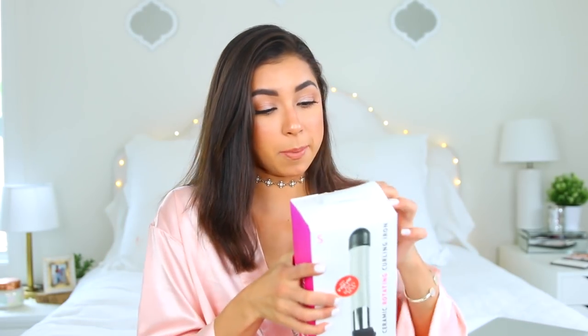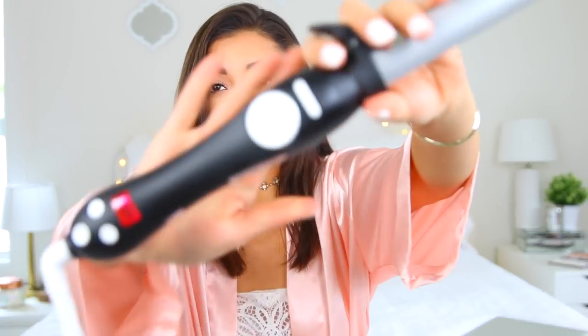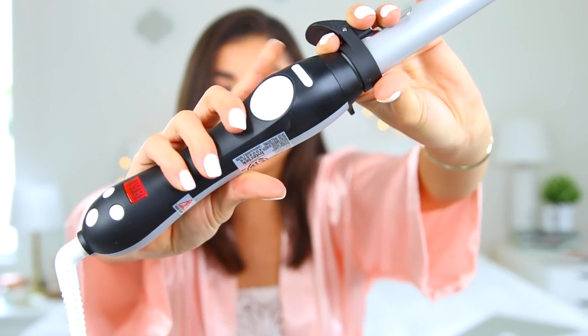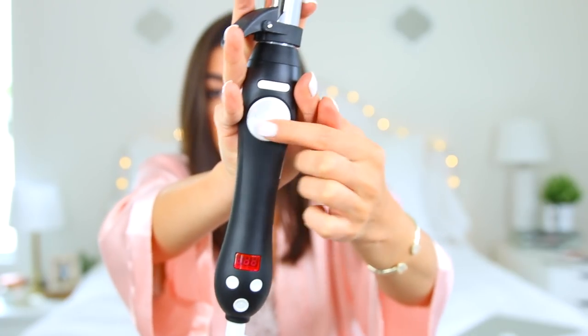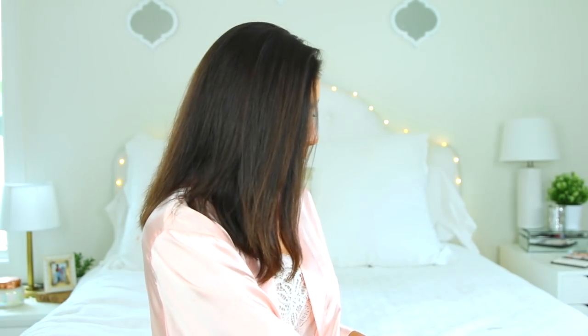I got this at a Victoria's Secret party — they gave it to me. I wanted to see if it was legit or not. Apparently the barrel rotates, which is something cool. I haven't even tried it out or opened it, so you guys are getting my raw first impressions. Starting off, I'm going to open up this box. When you open it up, it comes with an instruction manual, the actual curling iron — which is really big — and then the cord.